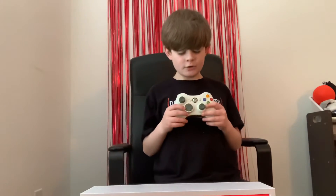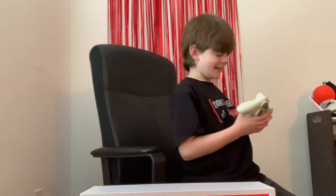What you're going to want to do is use adapters to plug in your Xbox 360 controller with your PS3. Let me go get the PS3 console — I'll be right back, guys.